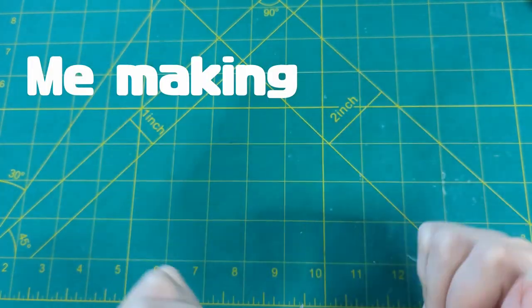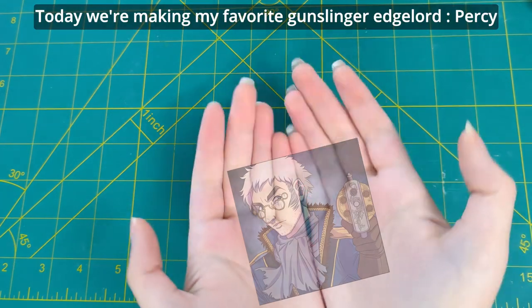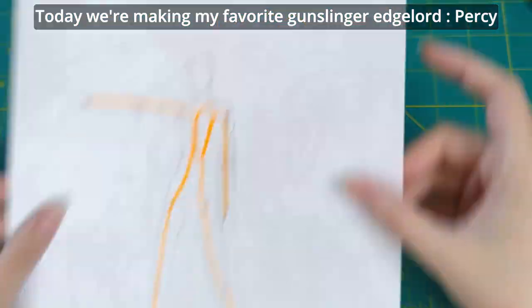Hi guys, and welcome back to me making figures as an excuse to paint sad anime boys I simp for. Today we're making my favorite gunslinger edgelord, Percy.